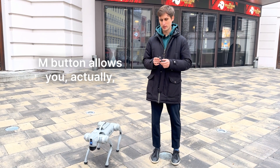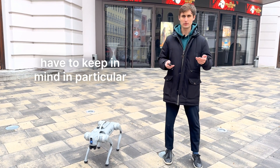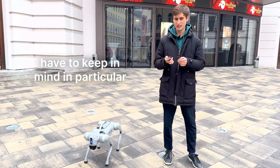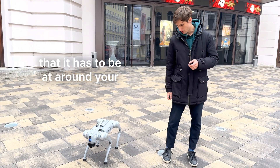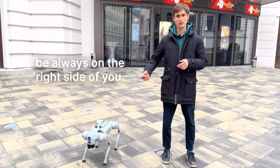There is also the M button. The M button allows you to let the robot follow you. There are a few things to keep in mind — in particular, the remote needs to be at around your waist height, and the robot has to always be on the right side of you.